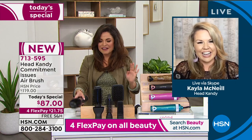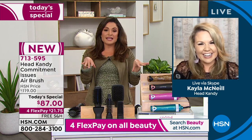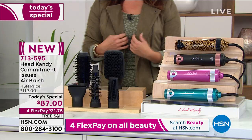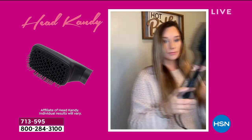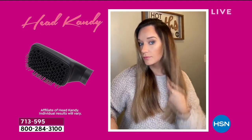Think about all the tools you don't need now. You don't need that huge basket with the blow dryer, the flat iron, the curling iron, the teasing brushes, the round brushes. You can keep them so you can look at them and remember them, but this is going to be the one tool you grab all the time. If you're just joining us, it's called Commitment Issues — it's a new tool from Head Candy. It is an airbrush at the base with interchangeable brushes. Right now you're seeing that big paddle brush.